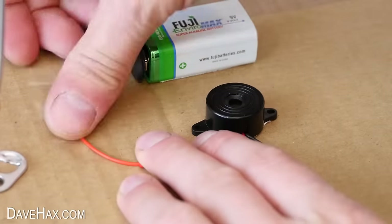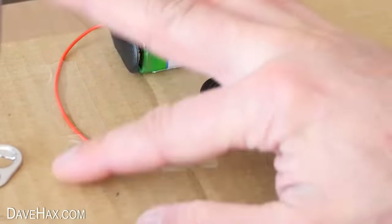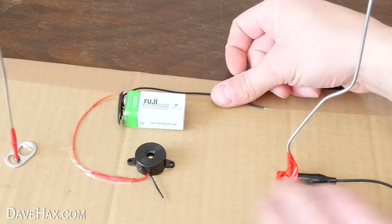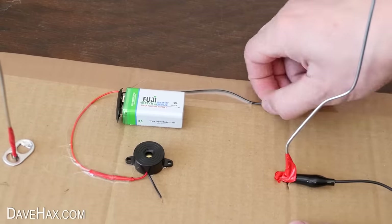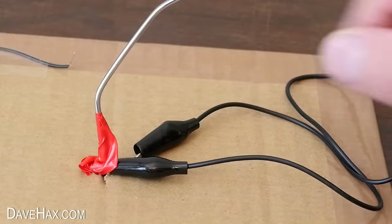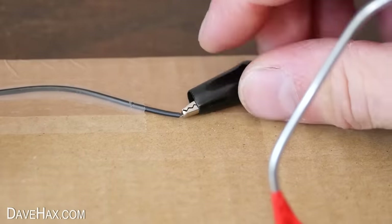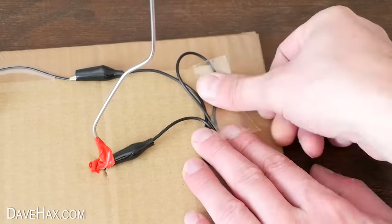I used some clear tape to hold the wire in place, then I brought the black wire around the back and taped that in place too. I'm connecting that to the other black crocodile clip like this, then holding down all the excess wire with tape too.